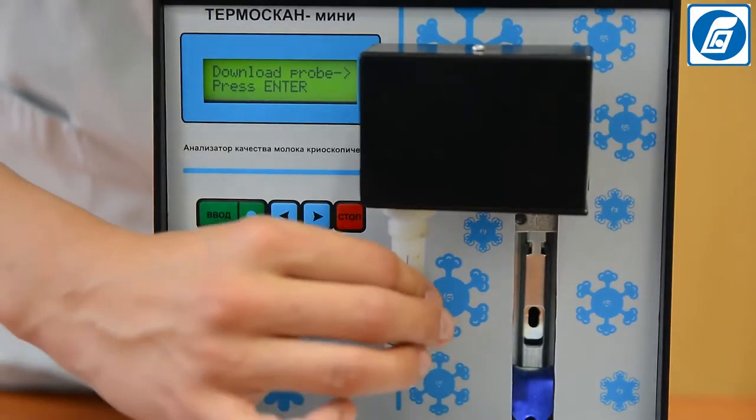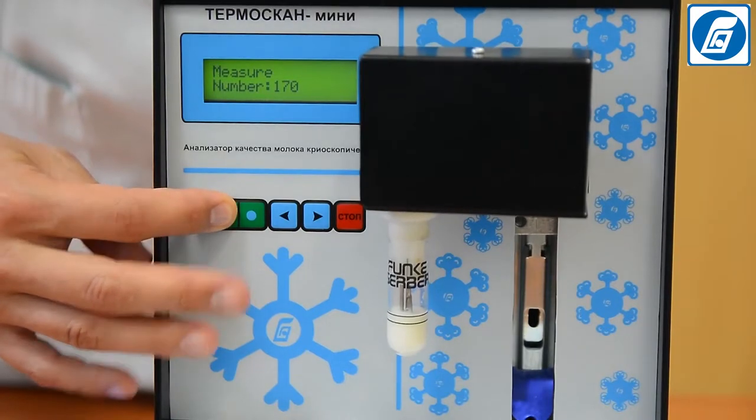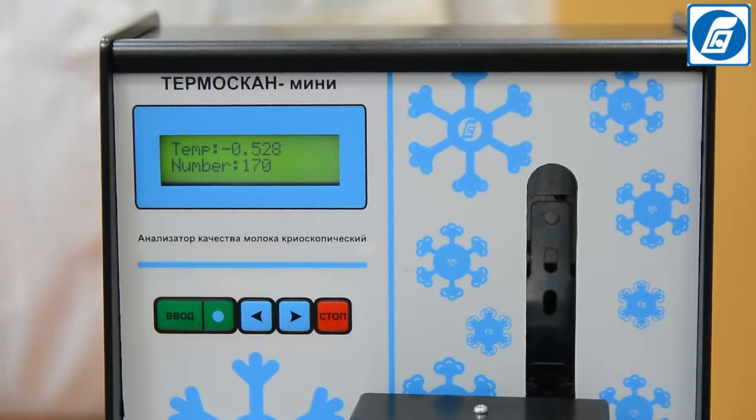Place the test tube with the milk sample on the holder of the measuring head, smoothly pushing it upwards all the way. Press Enter. The test tube with the milk sample will be lowered, together with the measuring head, into the sample receptor of the cooling bath. The cooling process will begin. On completing the measurement, a short sound signal is given and the measured value of the freezing point is displayed on the indicator.